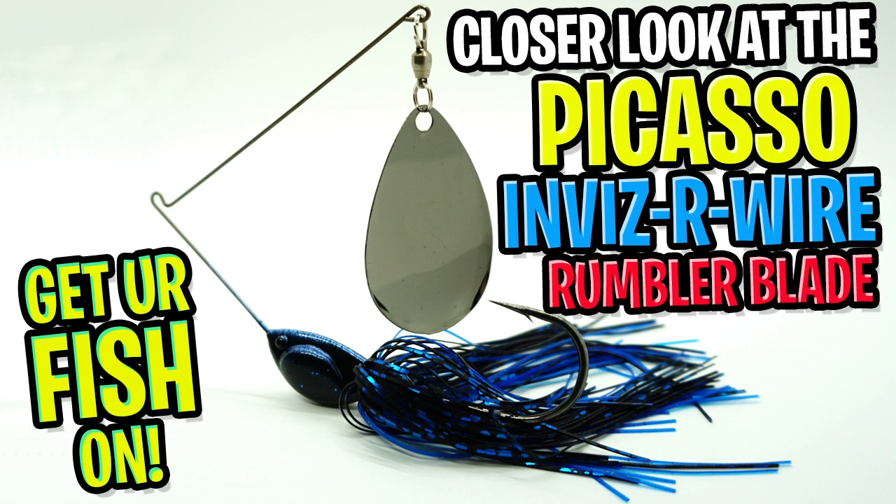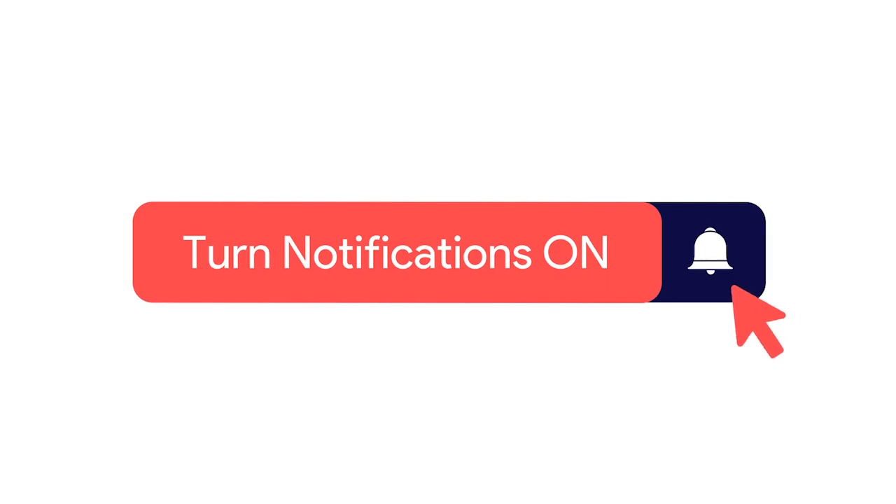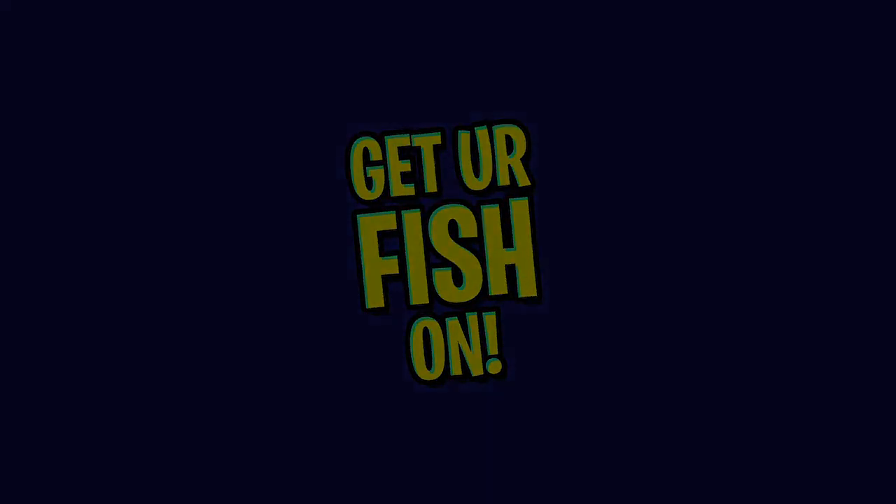Hey guys, welcome back. Today we're going to take a closer look at Picasso's InvisiWire Rumbler Blade Spinner Bait. But before we get started, click that subscribe button, comment, like, and click the notification bell so you know when the next video comes out.